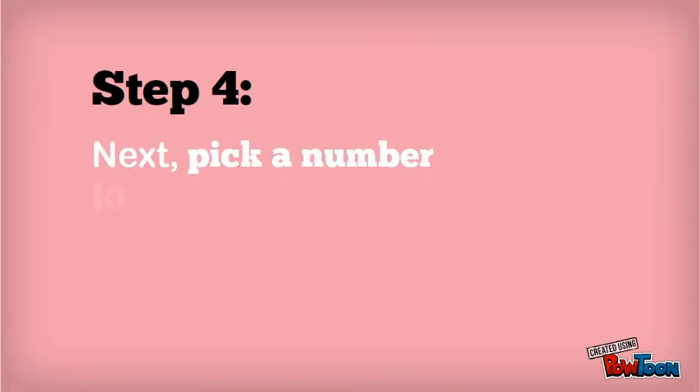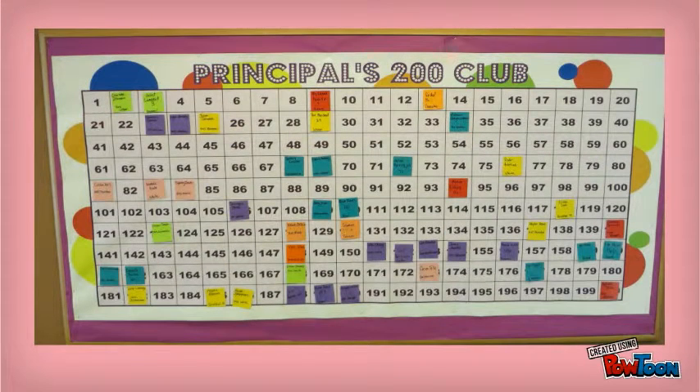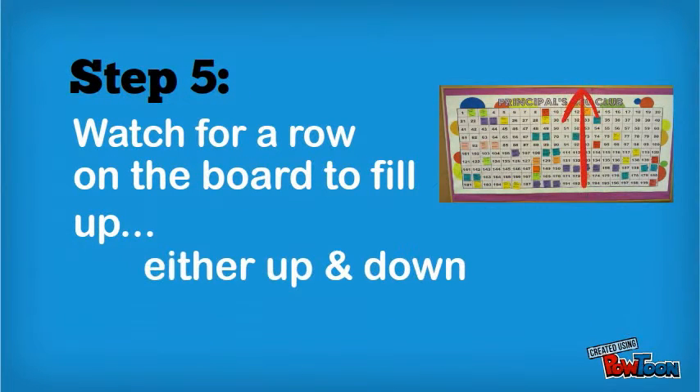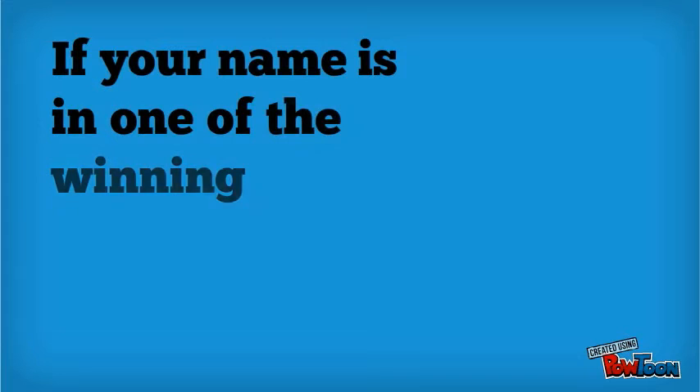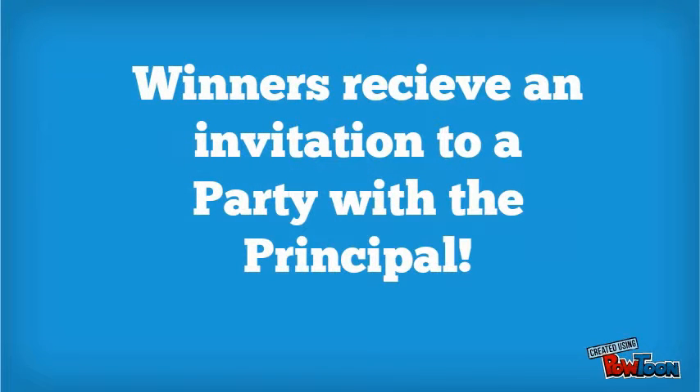Step 4: Pick a number to place on the PG-100 board in the hall. Step 5: Watch for a row on the board to fill up, either up and down or across. Step 6: If your name is in one of the winning rows, you win! Winners receive an invitation to a party with the Principal.